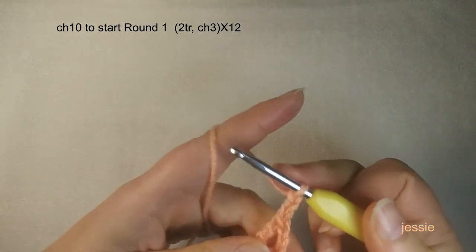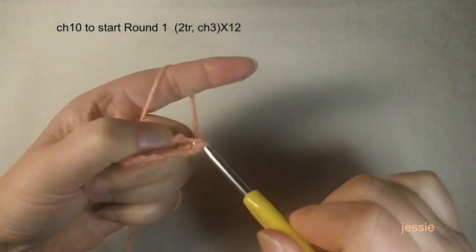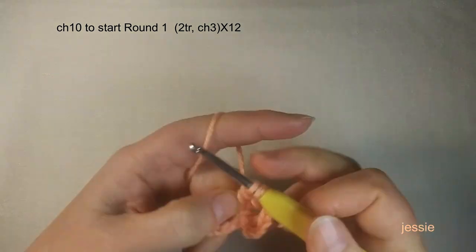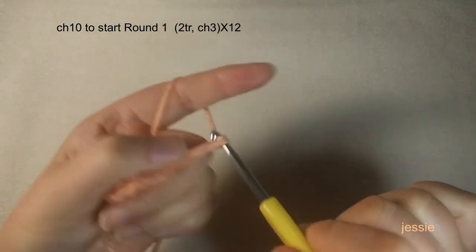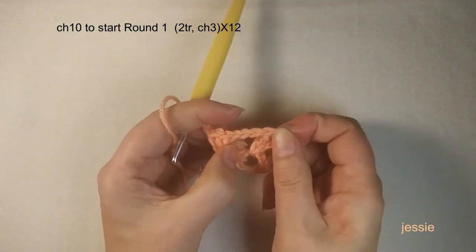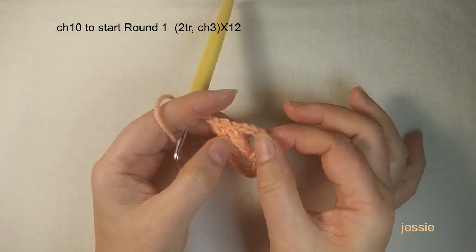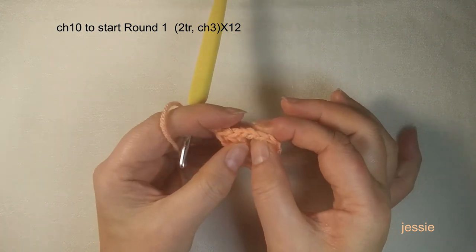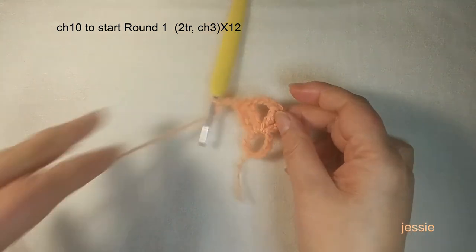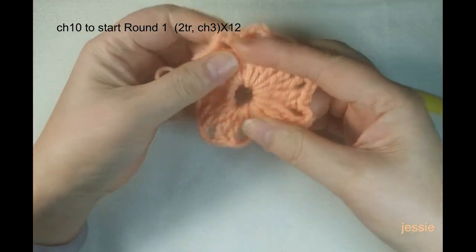We do chain three, yarn over twice — one, two, three — to finish one triple crochet, then one more. After every two triple crochets we do chain three. Repeat this until we have 24 total triple crochets. That means we should have 12 groups of two triple crochets together, and 12 chain-three spaces. Now we come back.